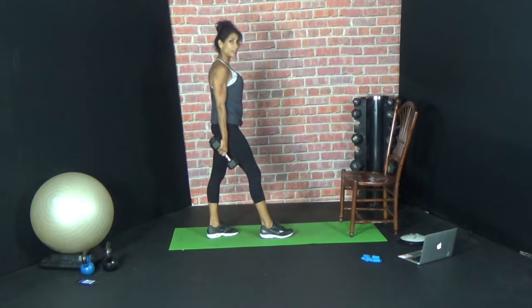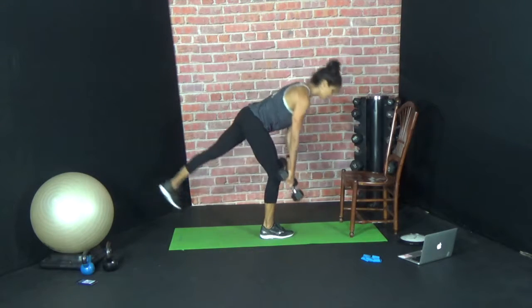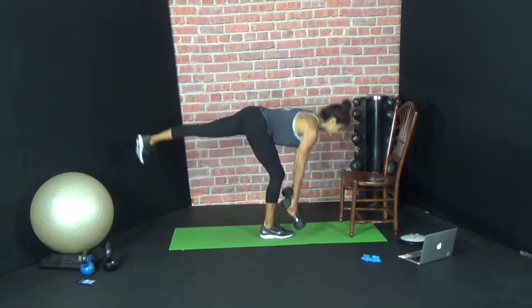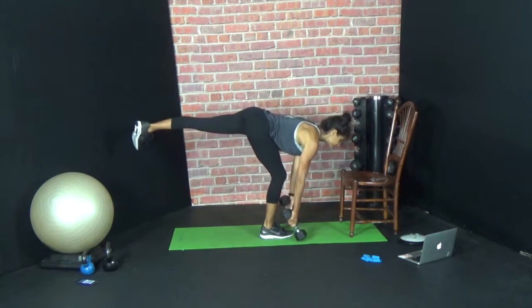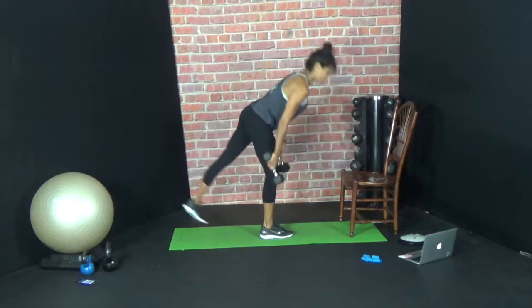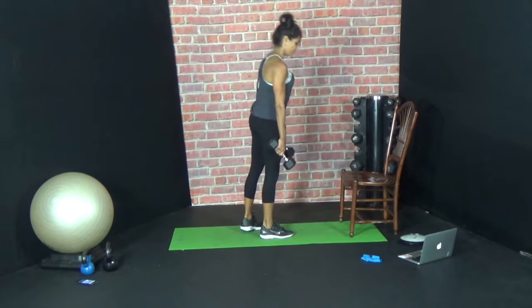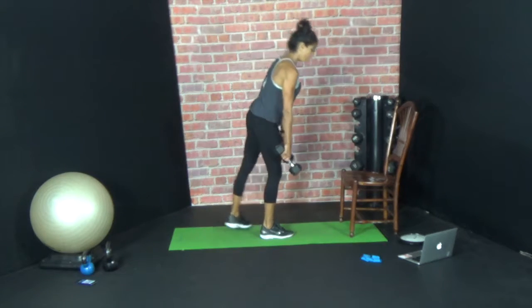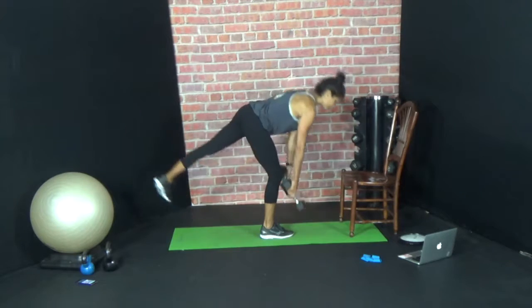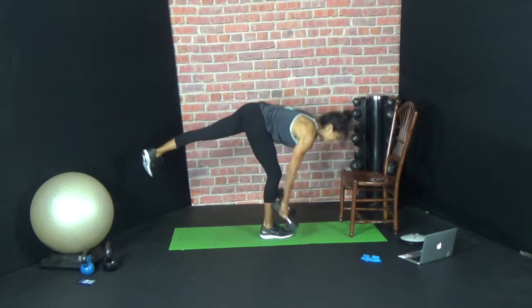Fifteen on the other side. The key to this exercise is having your vision on one object. Six — all the way up — seven, eight, nine, ten, eleven, twelve, thirteen, fourteen. One more — fifteen.